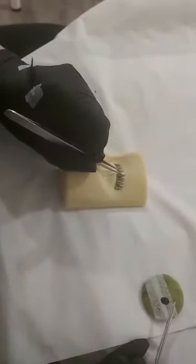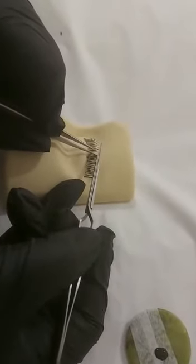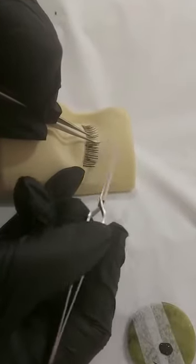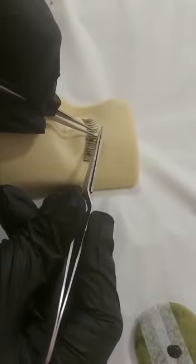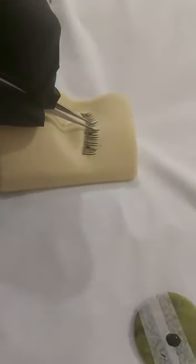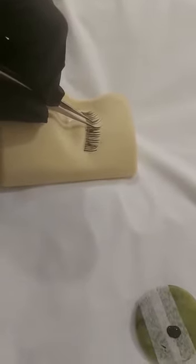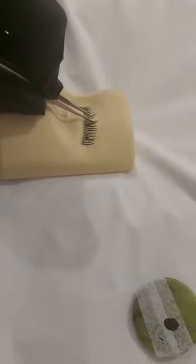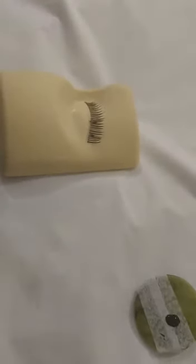I'm now going to apply the glue onto the root of my extension, then gently stroke the natural lash with the glue, and then place my extension next to the lash. Keep the extension away from the rest of the lashes for about five to ten seconds, allowing the glue to dry before you release the lashes either side.